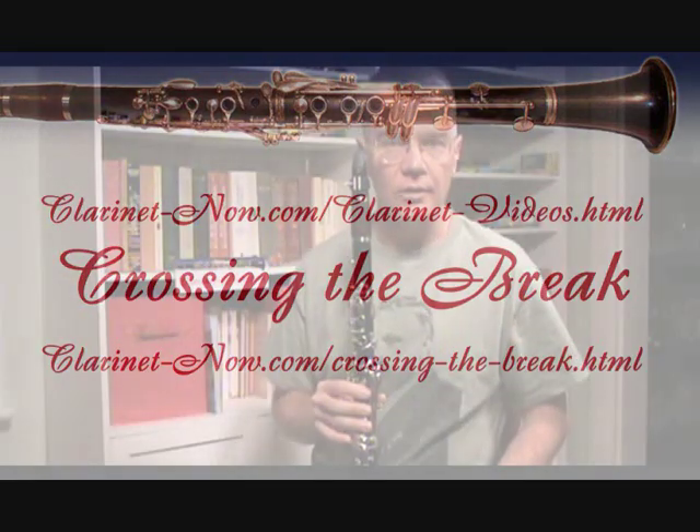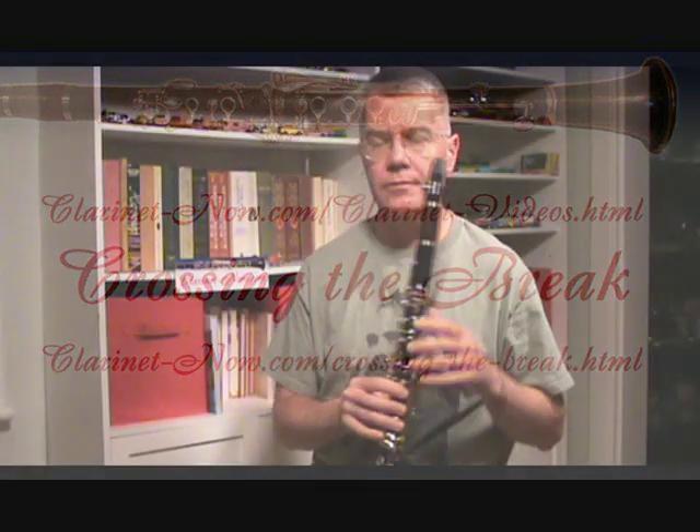Go get your clarinet now and a mirror and let's try this. Today we're going to talk about crossing the break. What I'd like you to do first of all is just play a low G with me. The reason I have you do that is because I just want you to establish a nice full sound. Make sure you're blowing air all the way through the bell of the clarinet and just a nice full sound.